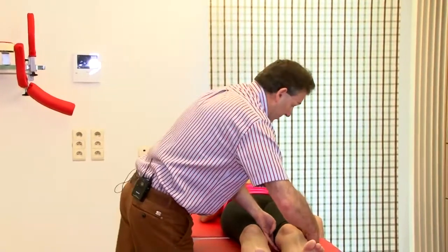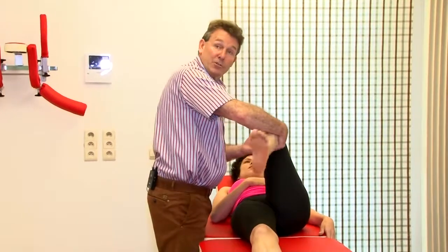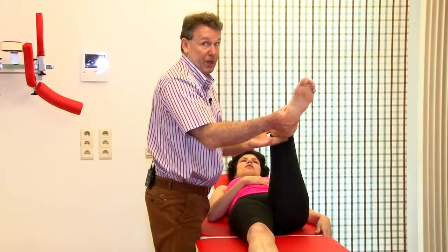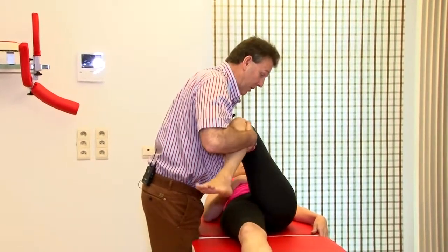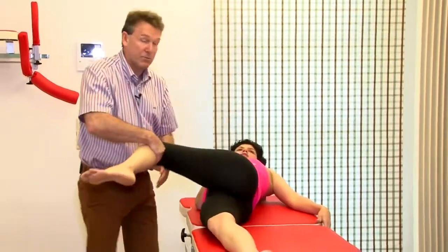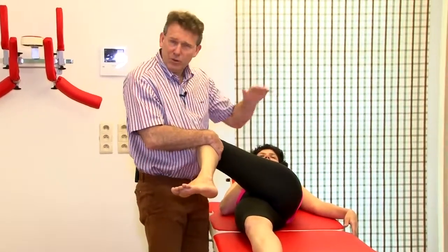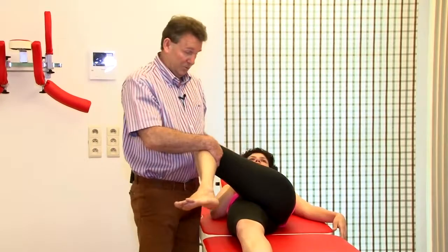First of all, we build in some hip flexion. We check that the patient is relaxed — if the leg stays in position, she's not relaxed. Once she is relaxed, we build in some traction and under traction take the leg with us. Traction is built in at the hip just for comfort reasons, making this area a little bit more comfortable.